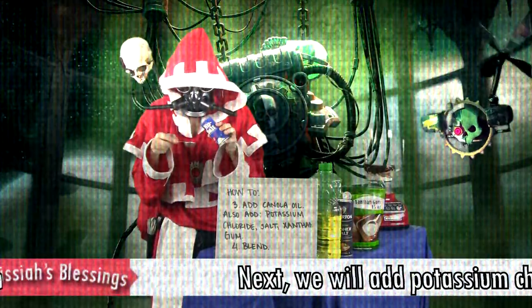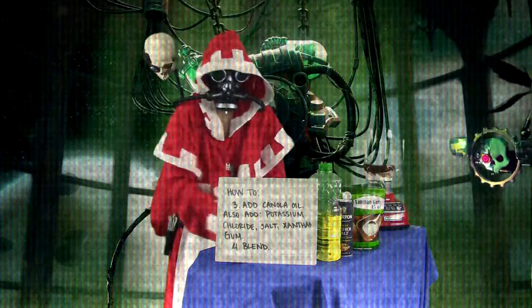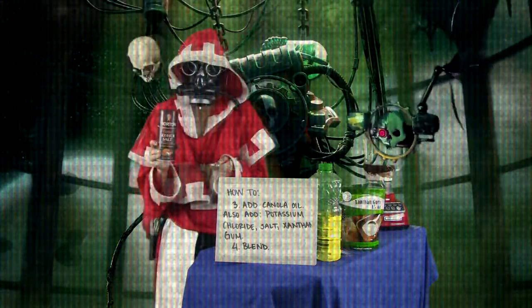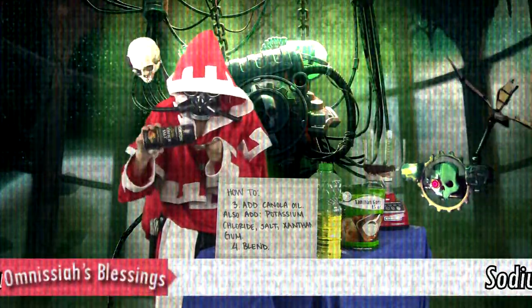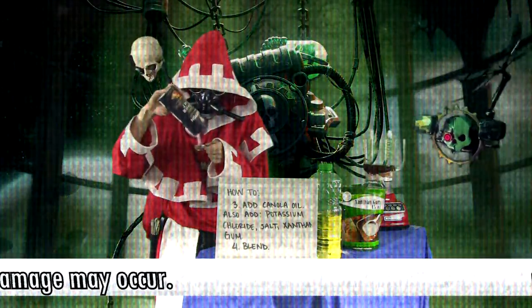Next, we will add potassium chloride. Sodium chloride is also needed for electrolyte balance. Do not overuse — damage may occur.